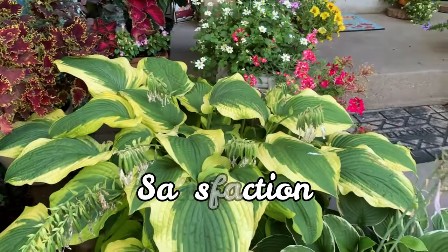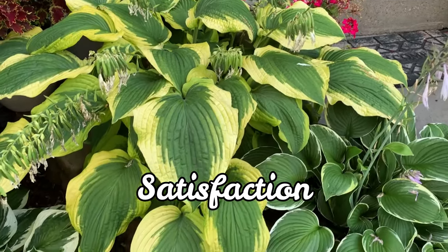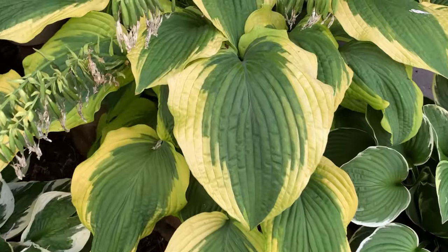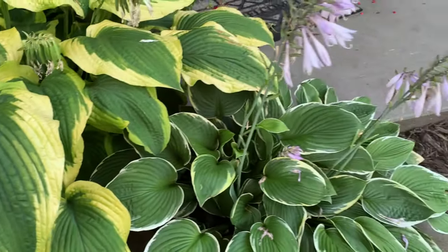This one is Satisfaction. It is a large hosta with large dark green pointed leaves surrounded by a wide wavy golden band.